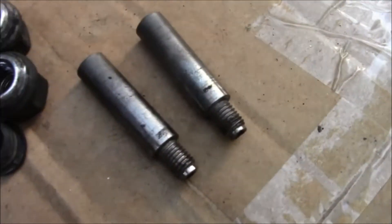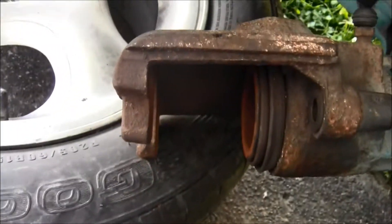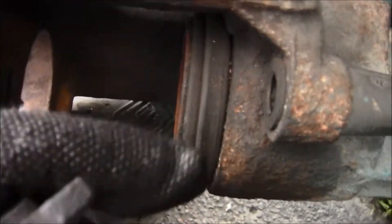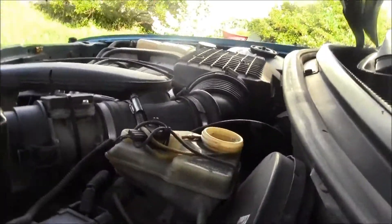Take the bolts out and one brake pad falls out. Pull the old pad out — it just pulls right out and the new one just pushes right back in. Put the new pad in, then put the C-clamp on here and turn it, tightening it so the piston goes in. Make sure you've taken your cap off and suctioned the brake fluid out beforehand.